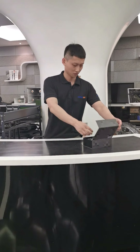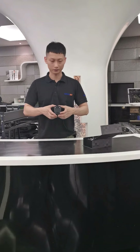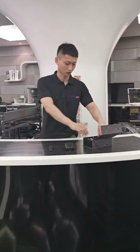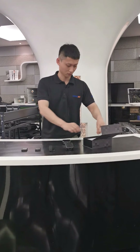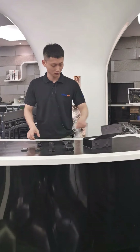This is the package for DSG X7. Let's see what it has. First, it is the device, the body cam, and shoulder clip, two batteries, a dock charger for charging and data transformation, an adapter, and a USB cable. And the user manual for the body cam.